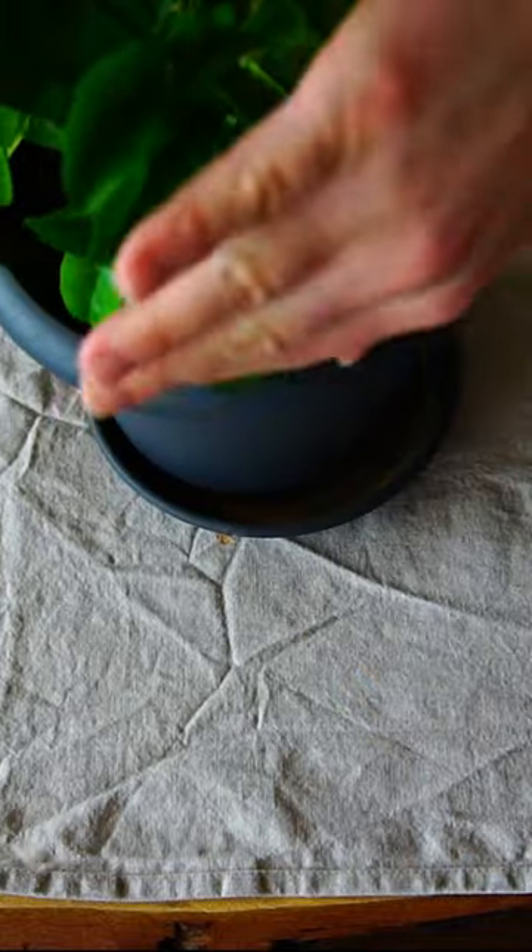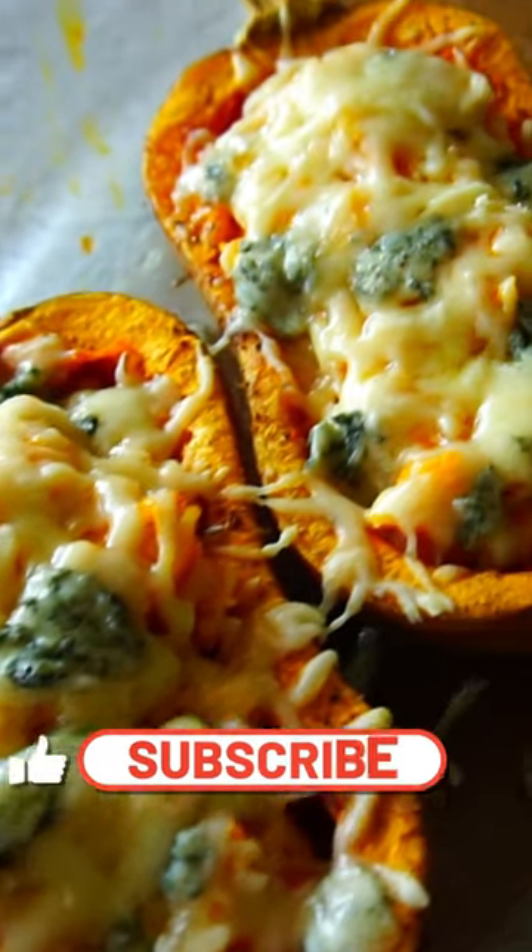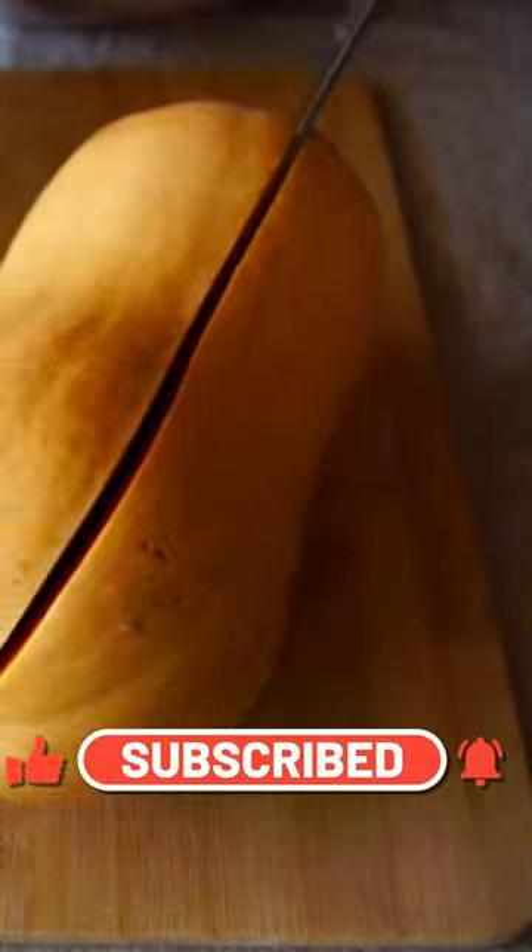Hey guys, it's finally harvest time. I waited one year for this special dumbbell training and this cheesy orzo butternut squash boats. So let's start with the real training: cutting up this squash.